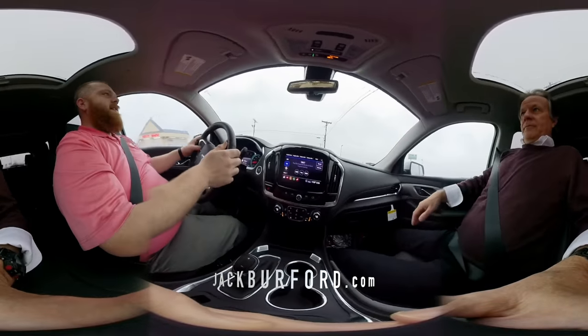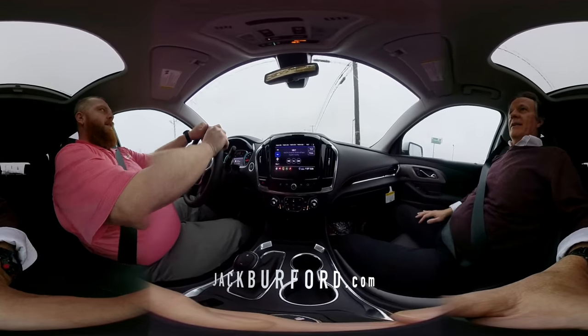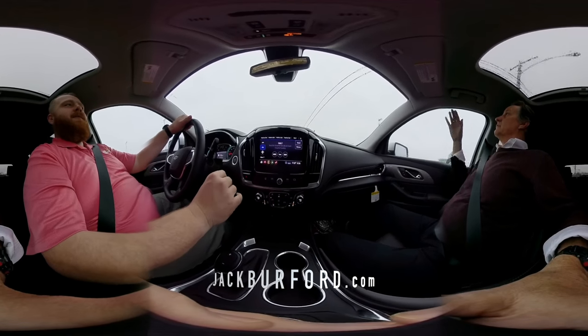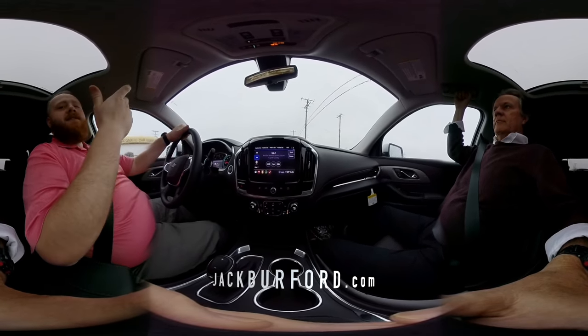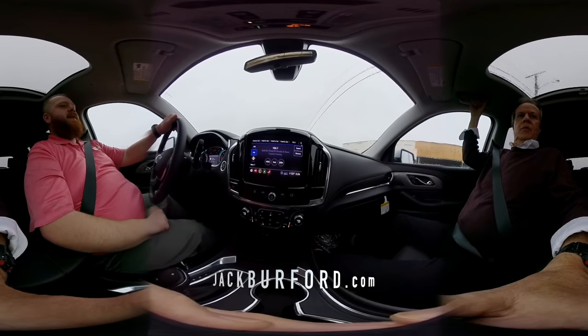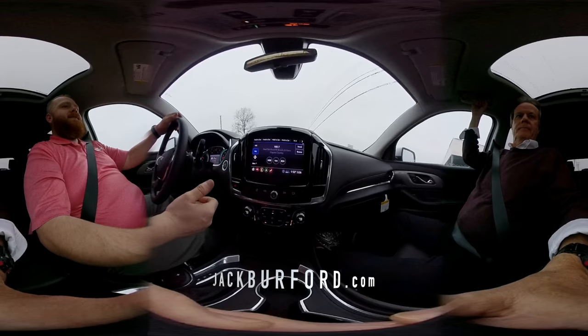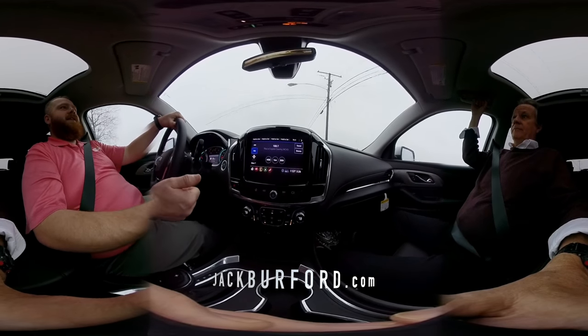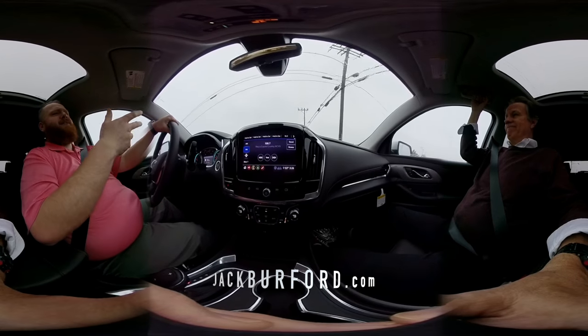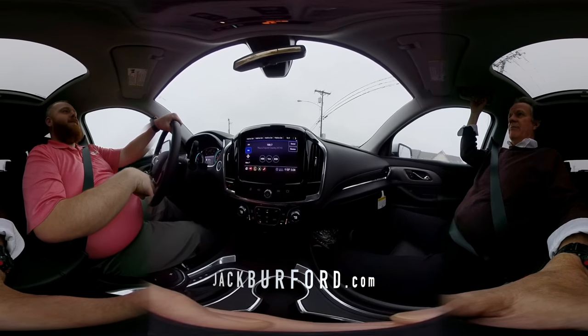Of course, this has got the heated steering wheel too. This is one of those that is spec'd out really, really well because it's the RS package. It's got the leather seats, the leather-wrapped steering wheel that's heated, and the heated seats as well. But I mean, it's not like a High Country — you still get a lot of great features, but it's not going to hit that.